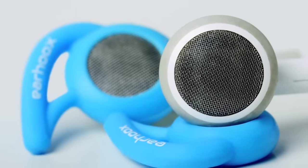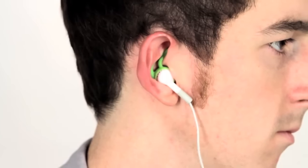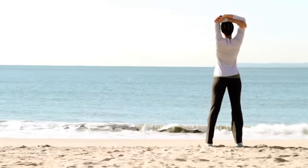We needed to create a solution, and that solution is earhooks. When you're running outside or working out in the gym, you want something that's going to stay with you. As an active person, you want to achieve that focus where you can push yourself to a limit you've never been before. Why be distracted by an earbud when you don't have to be?